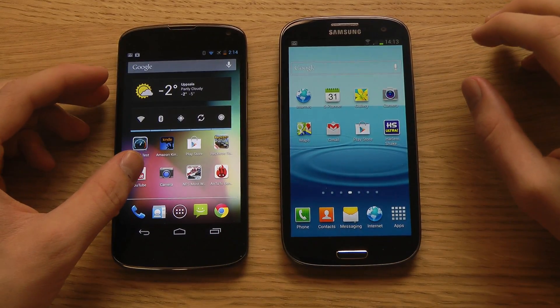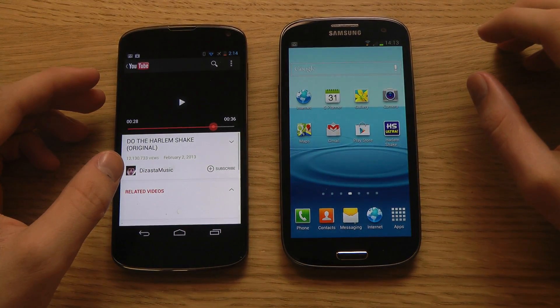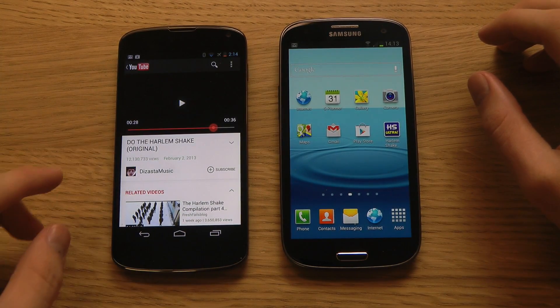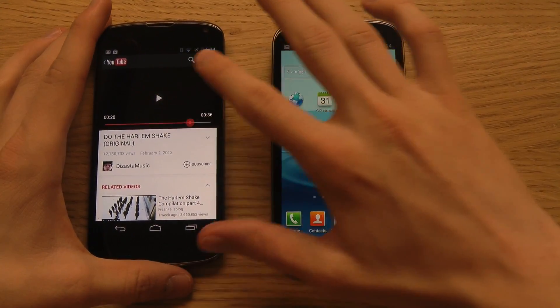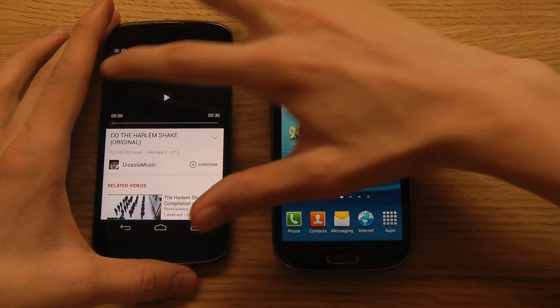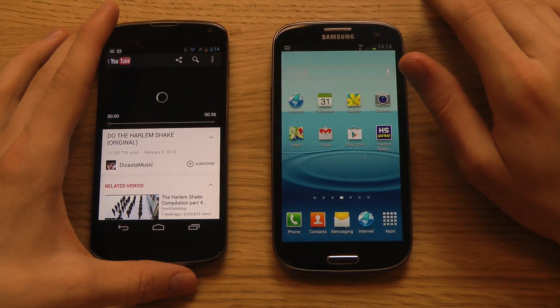Let's try it out by firing up YouTube. We have a Harlem Shake video here — Harlem Shake is going crazy right now. Let's play this video and say we want to share it with a buddy.